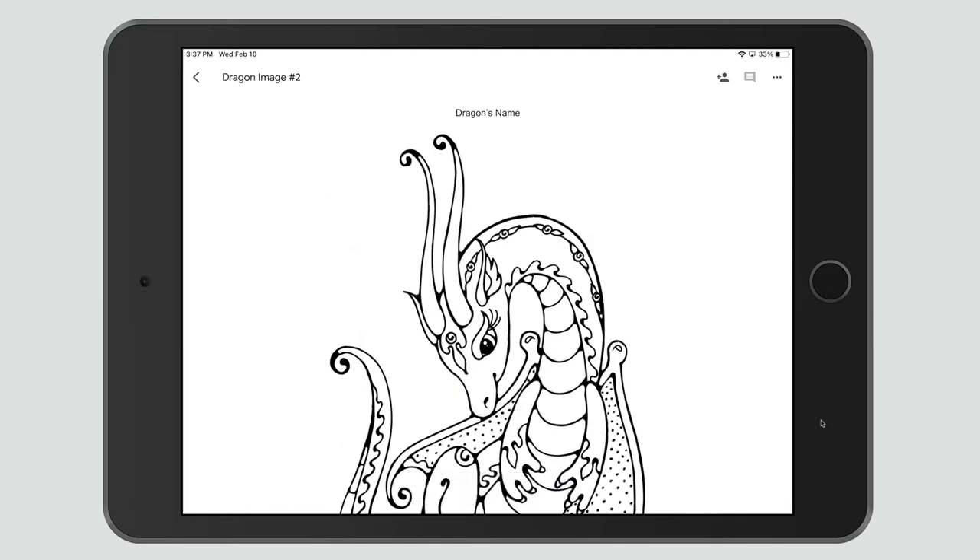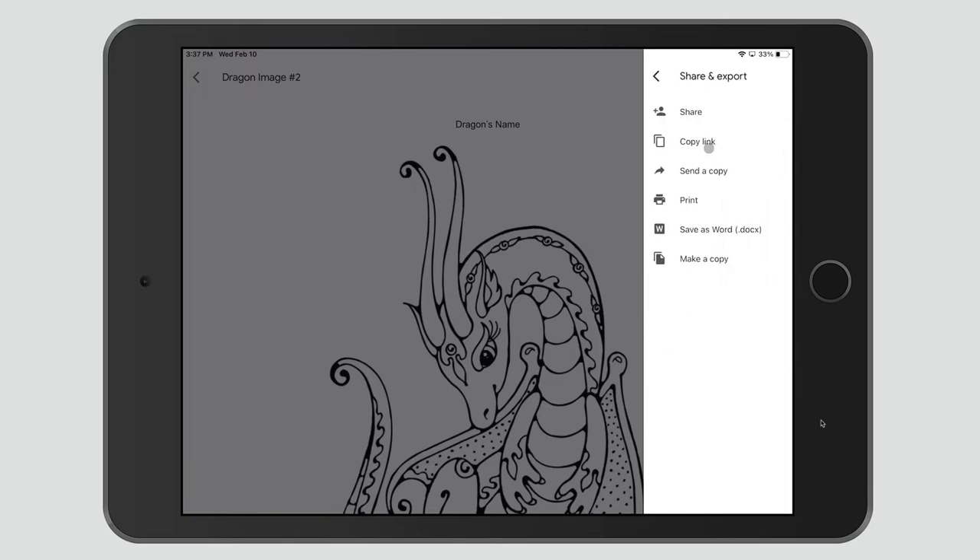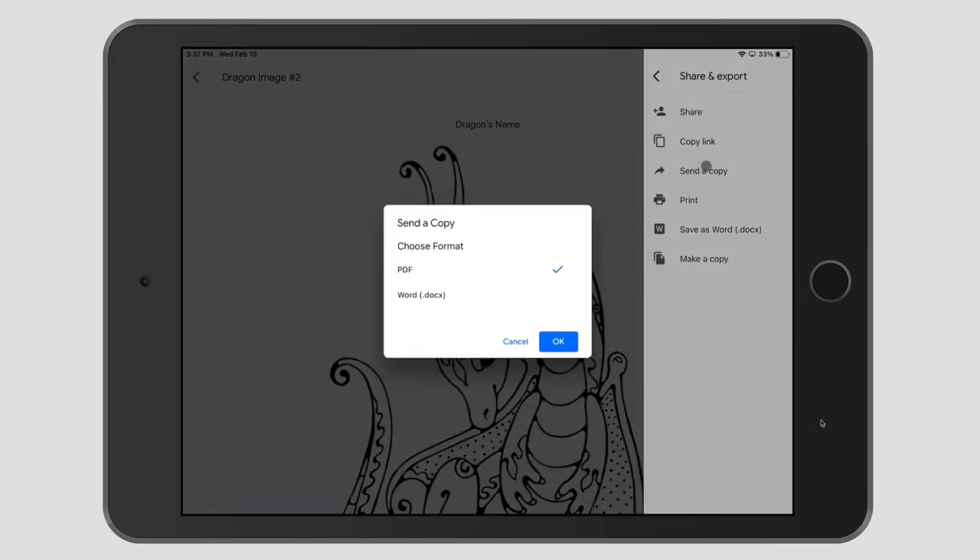The first one is Apple's built-in markup tool. All you have to do is come over here to the triple dots, go to Share and Export, and then Send a Copy, which is a PDF, and hit OK.